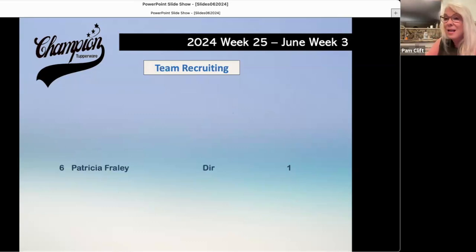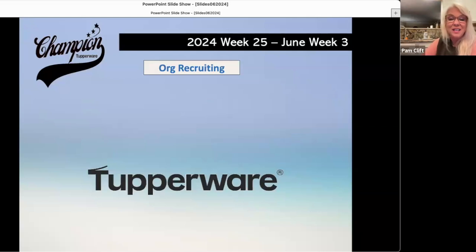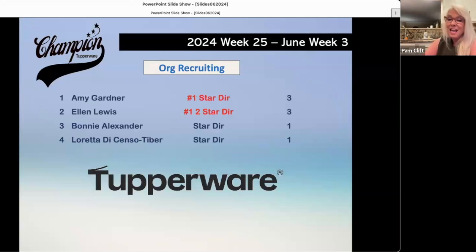Congratulations also on unit sellers: Loretta Desenzo Tiber number one with two, and Amy Gardner number one in org recruiting — personal sales breaks a tie. Way to go!